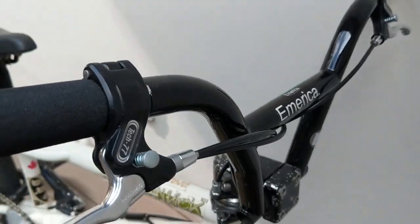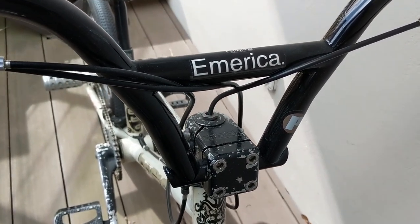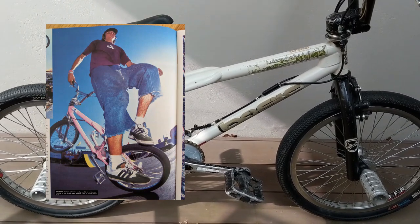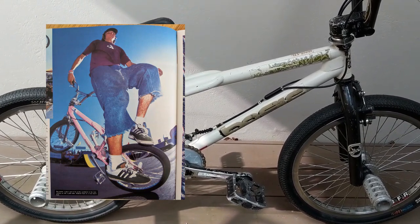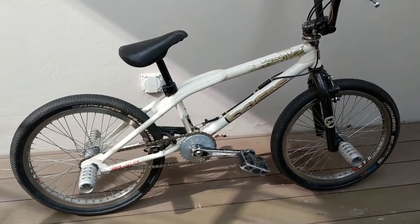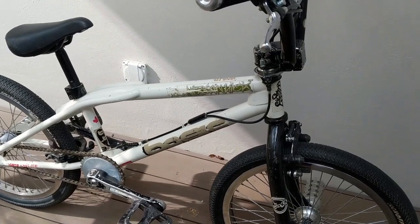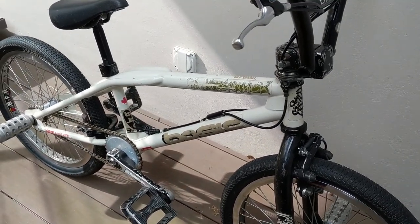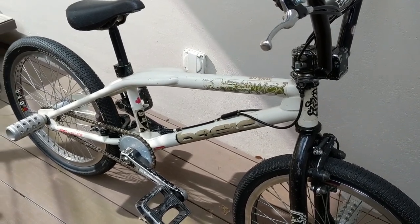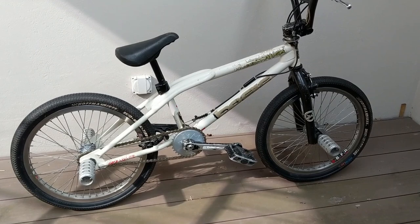I also put an América sticker on it — a little tribute to the one and only Andrew Ferris, who rode this frame. You've probably seen him ride a pink Small Tonic frame at the '97 Worlds, or at least I believe it was a Small Tonic frame. But anyway, he made this frame somewhat famous and he also had a signature frame later with Basic before he went on to ride for Schwinn.